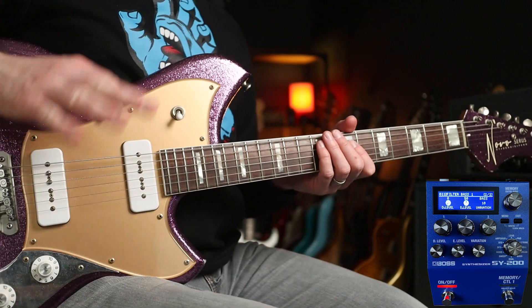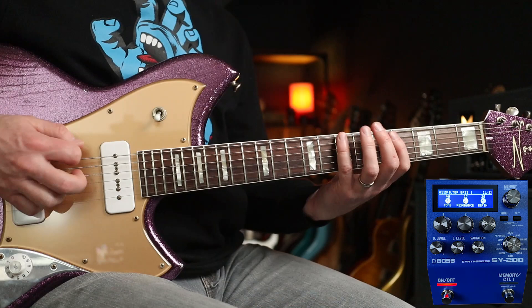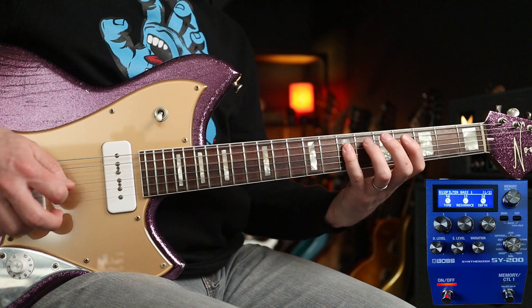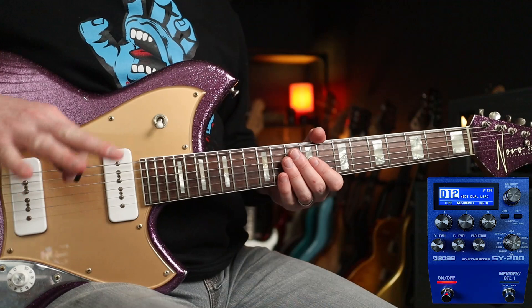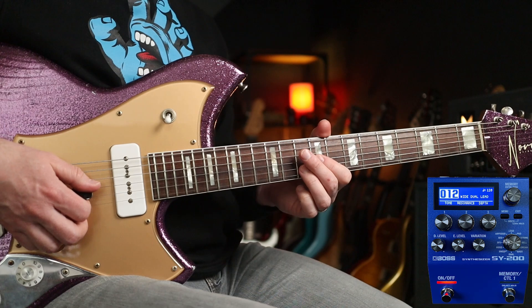I'm going to tweak the tone, the resonance, and the depth. I'm going to put that into the Looper. Next up are the Keyboard Stabs, so I'm going to add those to the bass line. That sounds like this — how cool is that?